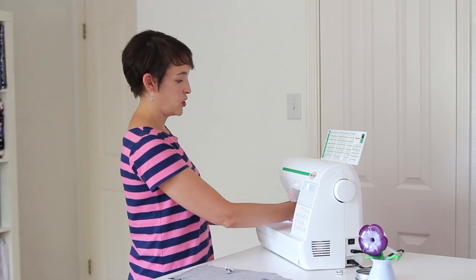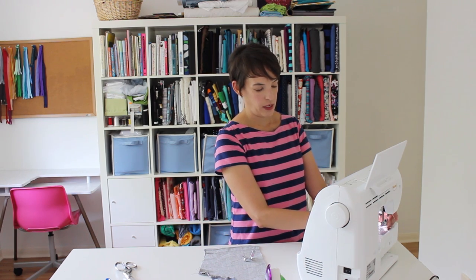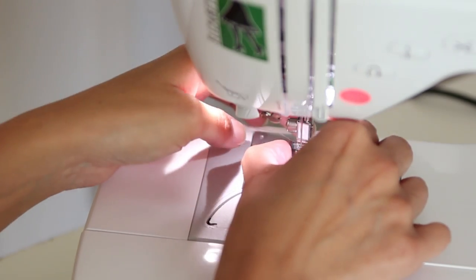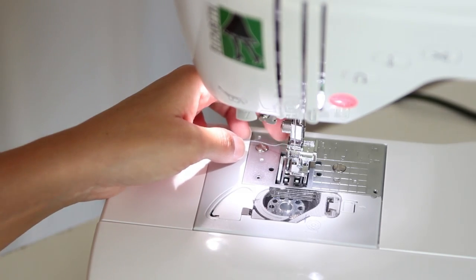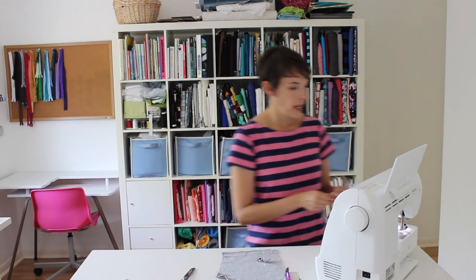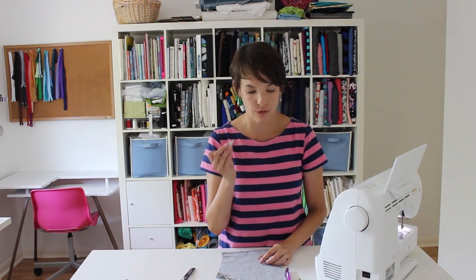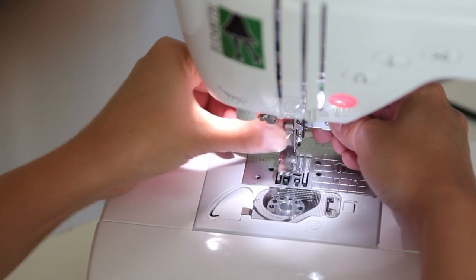Now I have my zipper taped into place and I'm going to change my zipper foot. Since I have a press-on foot, I push the lever to release it and snap my new foot in, making sure the needle will be closest to the zipper teeth. Since I'm going to use my piping foot instead of the snap-on zipper foot, I use a screwdriver to unscrew the low shank from my machine and hook in this other foot and screw it on instead.